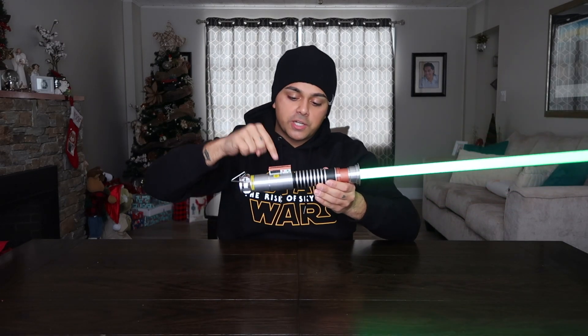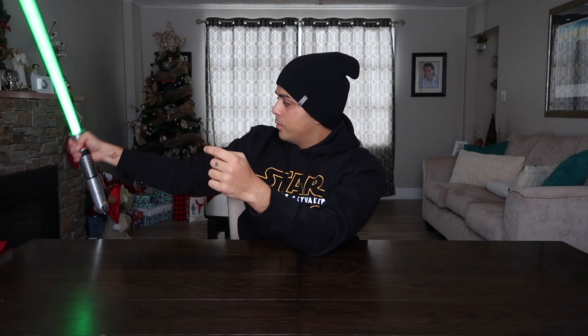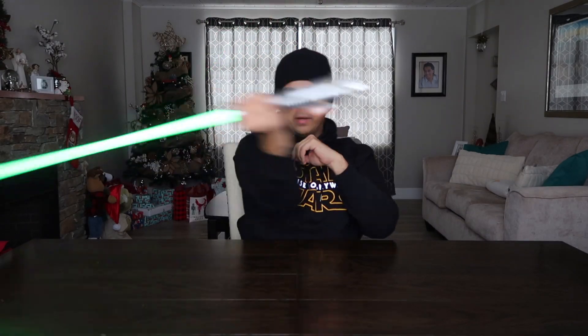This section of the lightsaber sticks out quite a bit, so it's a little uncomfortable to hold, especially when you have both hands on it and you try to twirl it around, because it digs into your hand. When you have one hand on it it's cool, but the minute you want to get into some heavy action, that's when you're going to run into a problem.